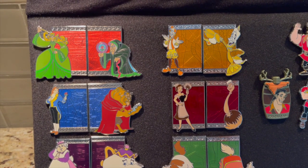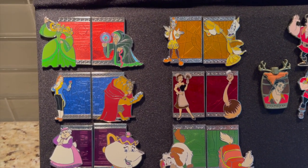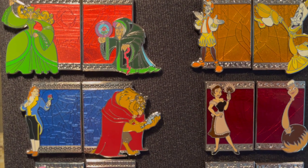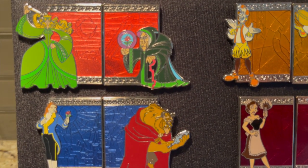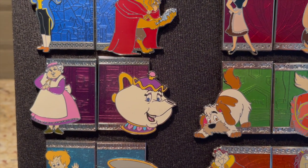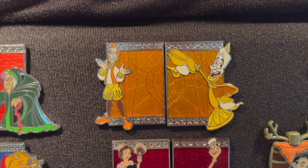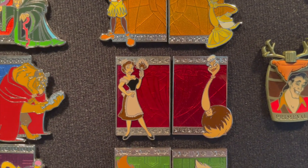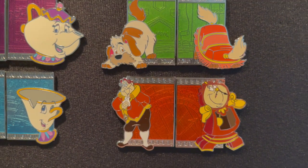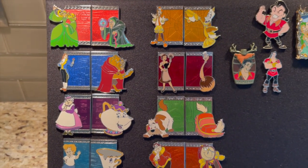The next page has my mystery pins — these were in a reveal-conceal package from the parks. You saw one on the front through the window, but the one inside was in a bag you had to open, trying to complete the set. You have their transformation: human form and transformation form. So you have the enchantress with the old hag, Adam and the beast, Mrs. Potts in both versions, Chip, Lumiere, Fifi the duster, the footstool, and Cogsworth. I've always absolutely loved this set — it's beautiful and complete.